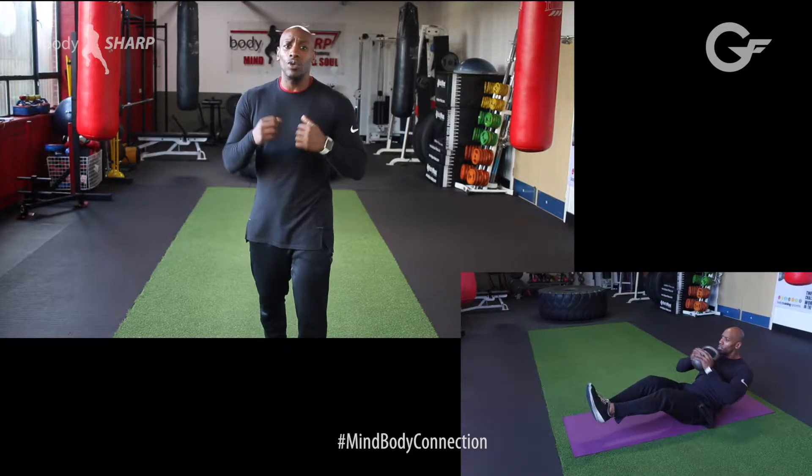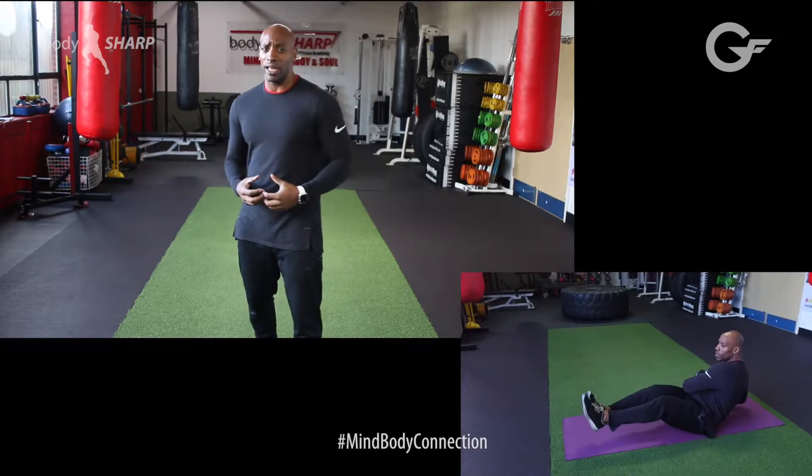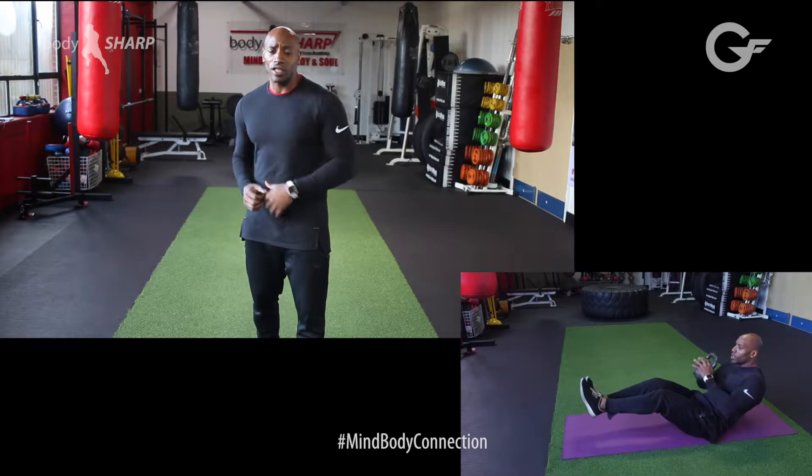When you are twisting you need to make sure that you control it when you go side to side. Don't just let your body lapse.